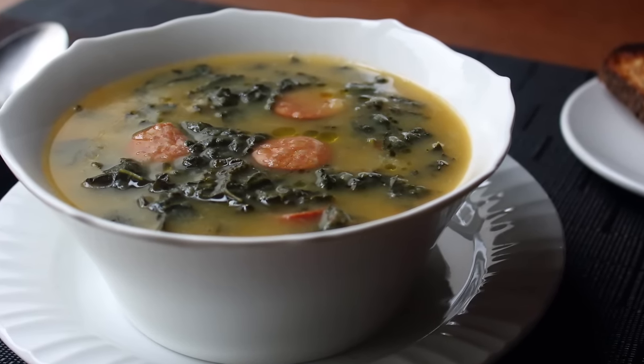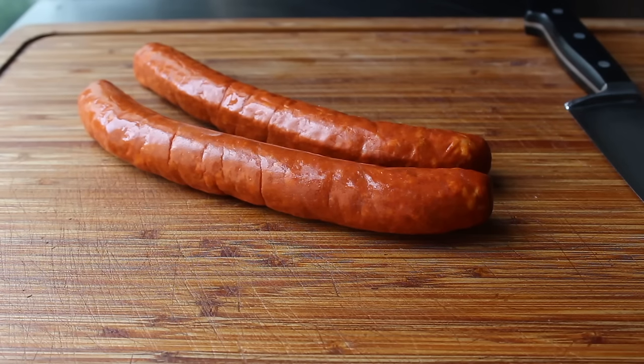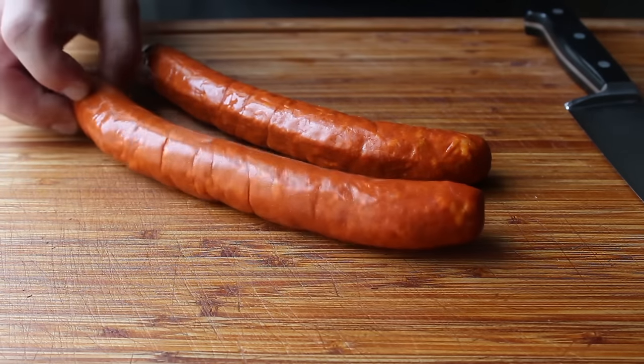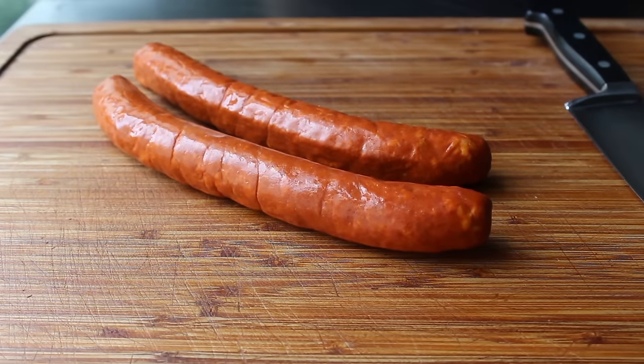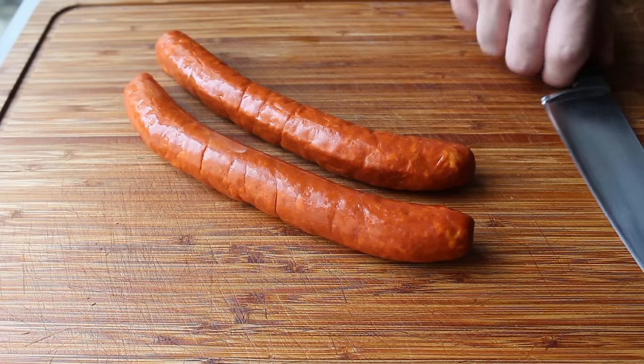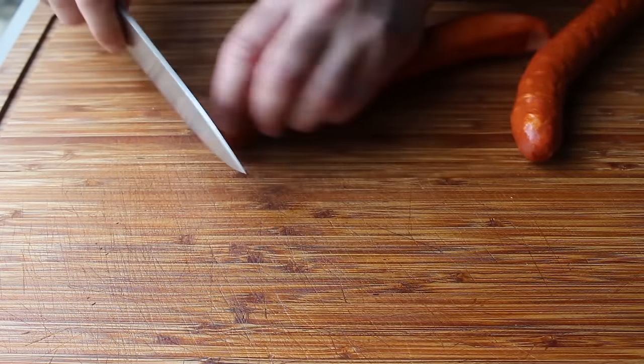I'm very excited to show you my own personal favorite version, which we will start by slicing up some Portuguese sausage, also known as linguiça. I don't generally have much trouble finding this in the bigger supermarkets, but if you do, any kind of cured, lightly smoked, spicy garlic sausage would work — something like an andouille, or even a dry version of chorizo, which is very nice.